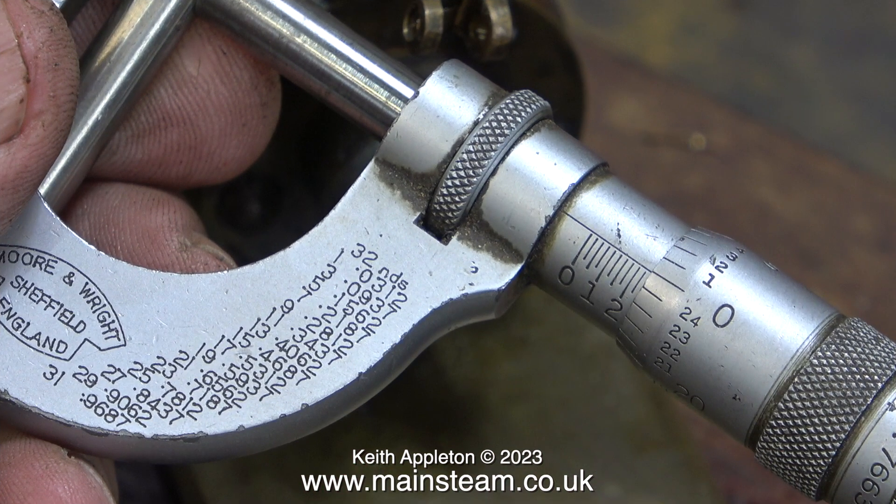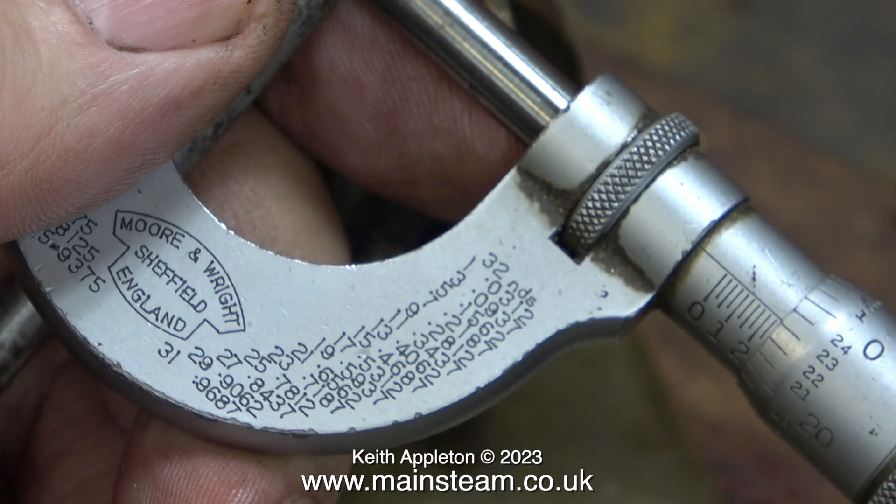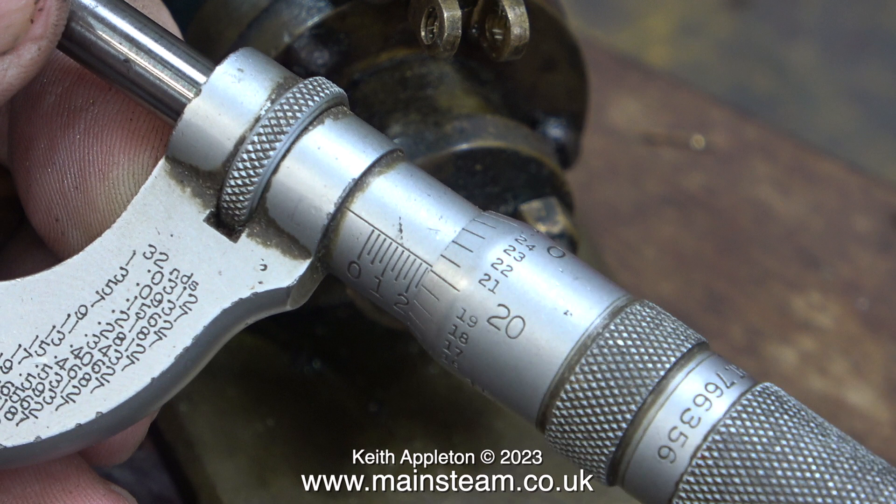The piston rod on this engine is supposed to be a quarter of an inch in diameter, and here my micrometer tells me that the piece of stainless steel I'm about to use is a quarter of an inch in diameter. I'm going to compare it with the original piston rod, and here the micrometer tells me that it's two thou down — and that's on the part of the piston rod that doesn't rub up against anything, it's just the part that sticks into the crosshead. Once again using the micrometer I measure the diameter of the piston rod, but this time it's where it goes through the gland. And this is good news.